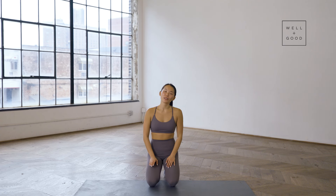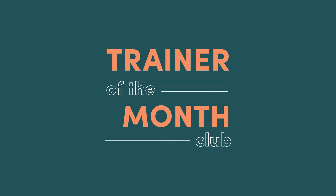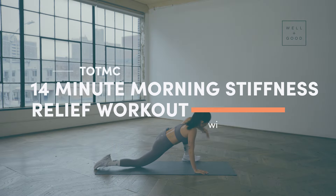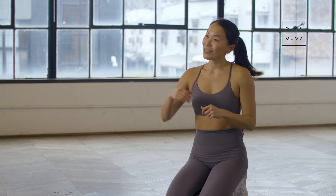Hi guys, I'm Dr. Winnie Yu. I'm a physical therapist here in New York City and you are tuning in to Well and Good's Trainer of the Month Club. Today I'm going to be taking you through some of my favorite exercises to relieve morning stiffness. It's super simple, super effective, and you can do it from the comforts of your bed, your couch, your living room rug, virtually anywhere. So let's get started.